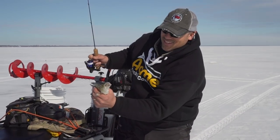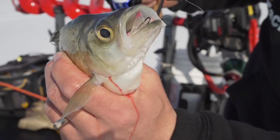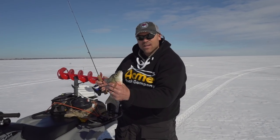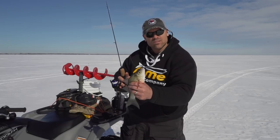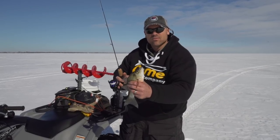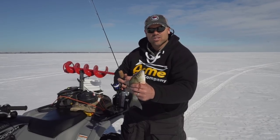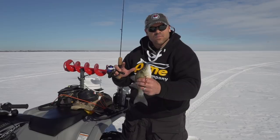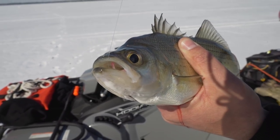Look at how he ate that bait — just choked it. That was your typical: mark the fish, race up, get him to commit, and just eat it. We're out here not tipping any live bait. These horizontal baits, these minnow-type baits like this Hyper Rattle, they're designed to fish and swim a certain way. As soon as you start tipping with minnow heads, a lot of times it deters the action. Out here these fish like stuff fast — they want to react — and I want this bait to work the way it's designed. That's the result.